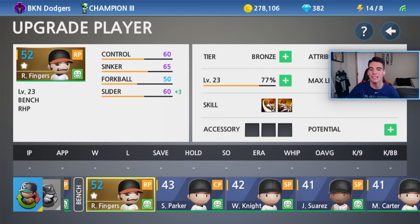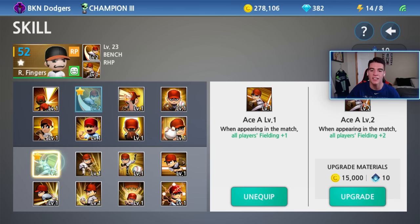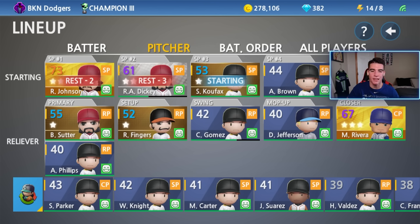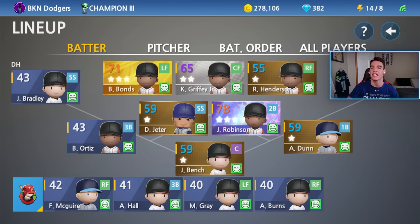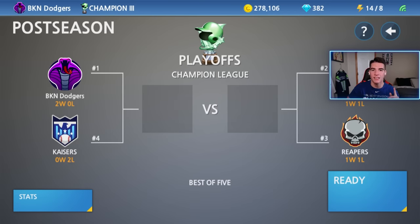I went ahead and upgraded him and was able to get him to level 23 with the XP drinks I had. Control is at 60. The sinker was his main pitch — I made that 65. His number two pitch was a slider at 60. Forkball was his third pitch, sitting at 50. For skills, I went Pitch Technique level two — all speed plus three. Other skill I went Ace at level one, which is all players building plus one. Now I got to put him in the lineup and then we'll get into the gameplay. I put Fingers in the sub spot, moved Gomez to the swing, and moved Jefferson into the mop-up spot. Now it's time to hopefully win this last game of the semifinal and go to the Champion Three championship.